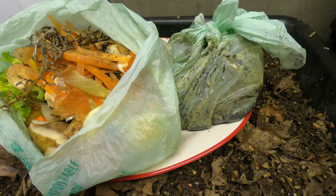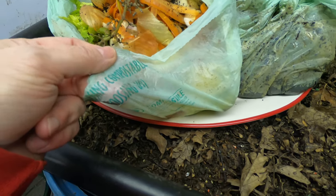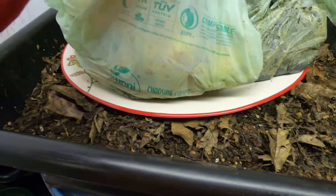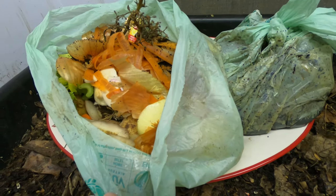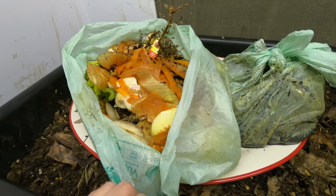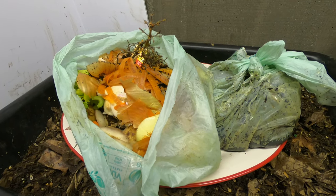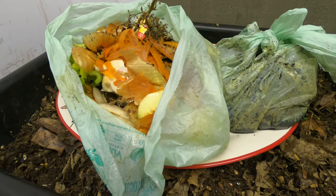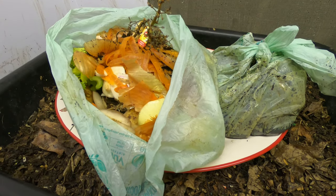I'm going to put that in with the African Nightcrawlers and see what they do. I also want to see how long it takes this compostable plastic bag to break down — it doesn't actually say what it's made out of, but we're going to see how long it takes to compost and whether the worms find it palatable. I think it's kind of stupid to throw a compostable bag in the garbage where it will live in the landfill forever.